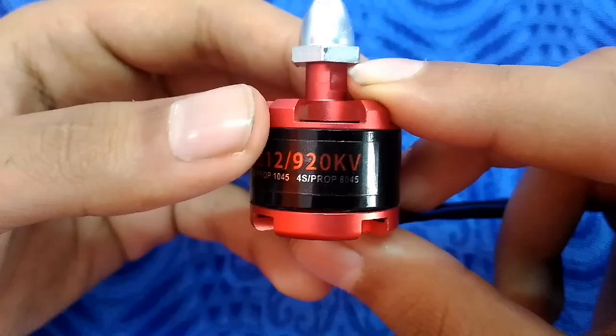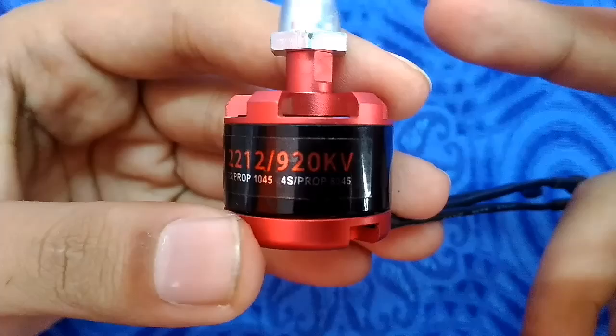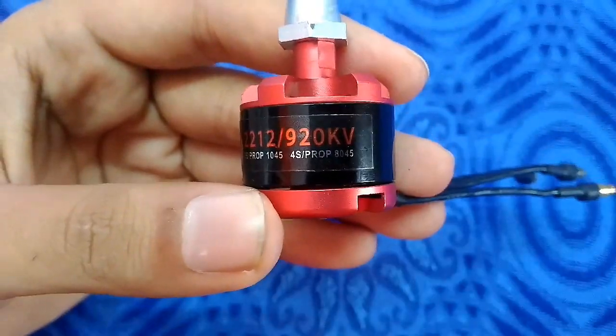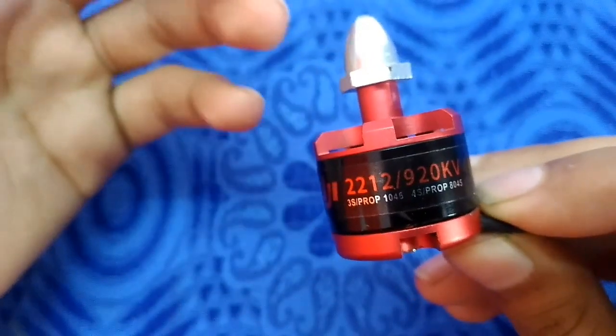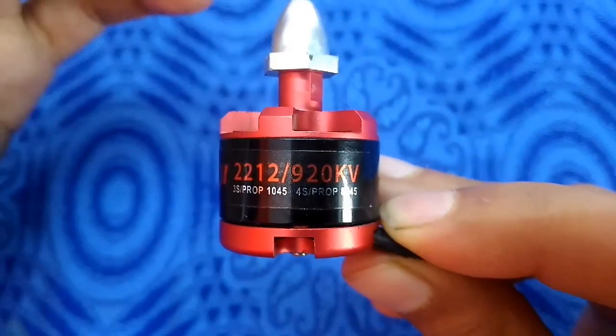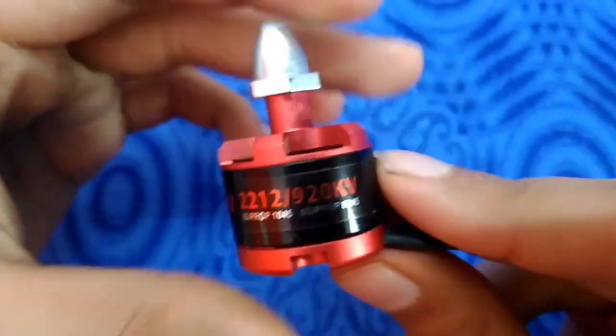A lesser KV motor will generate more torque and accelerate faster. A motor with lesser KV is not as fast in top speed, but it will accelerate fast.